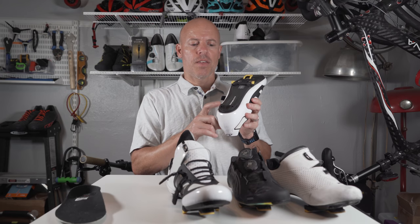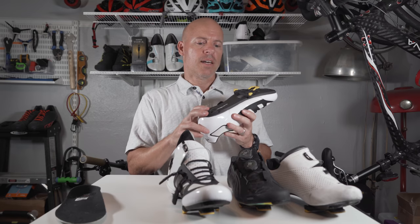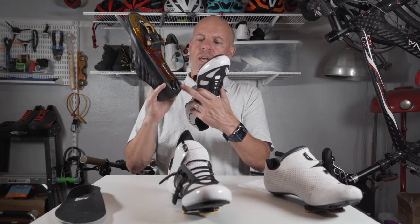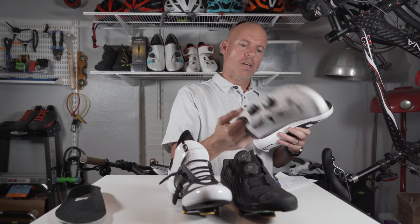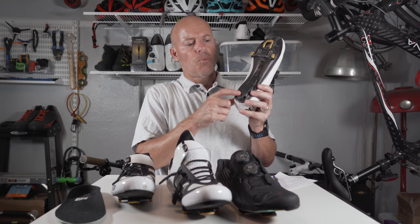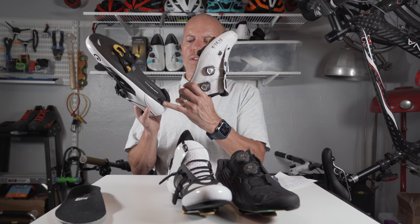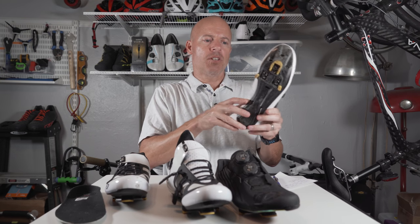One cool aspect of this is the heel is removable, so you can replace it. Some shoes don't have that. The Pearl Izumi one — you might be able to replace the heel on that one too, and the Fizik you can replace it as well. With the Fizik one, one thing I didn't really like was the heel was hard plastic, whereas this one is a nicer rubber. With hard plastic sometimes you could slide, which could be a problem for some.